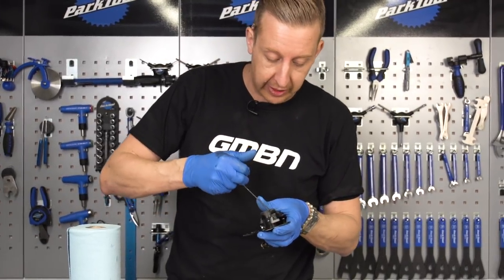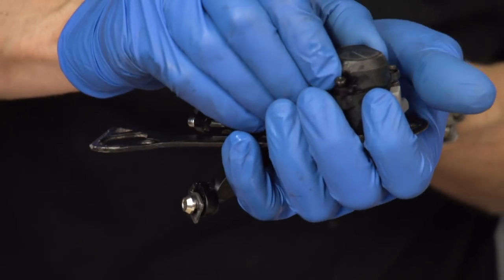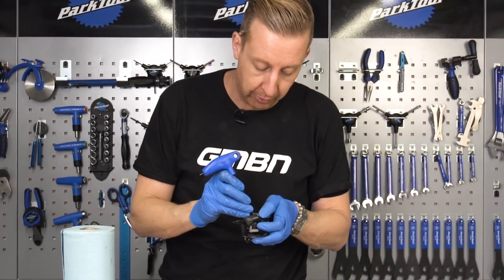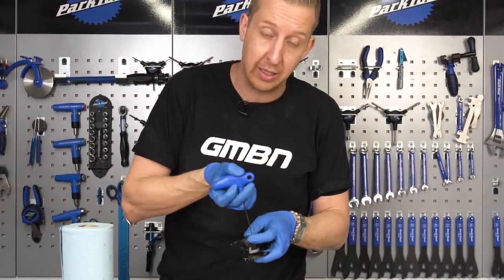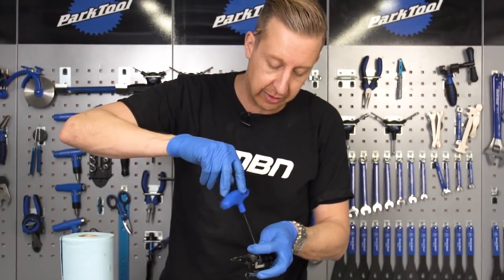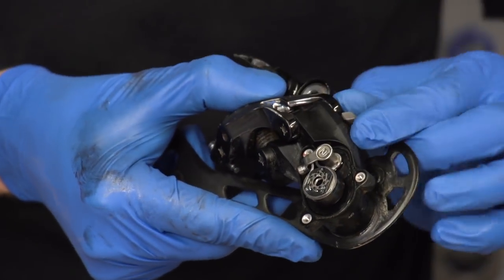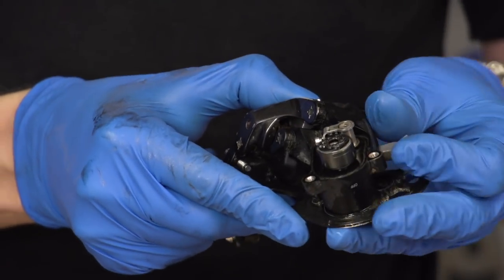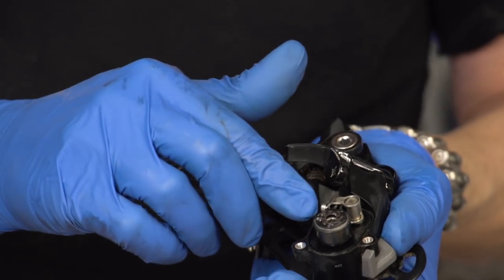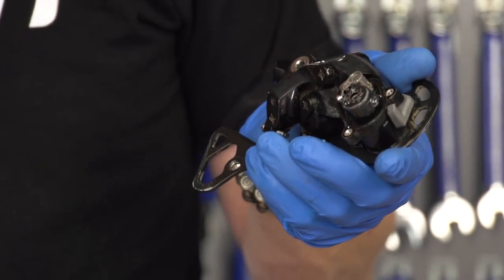With Shimano derailleurs in particular, you can remove this cap over the clutch. I'm just gonna take that off and check the condition of the grease under there. These are pretty waterproof and do resist the elements, but it's worth checking while it's off the bike. If I think it needs a squirt of grease, or even a clean, it's a perfect chance to do that. You can see how the clutch operates there with this lever — it's absolutely fine. But I'm just gonna maximize on it being open and put a little bit of spray grease on the inside. It's not as thick as traditional grease, so it's not gonna congeal or thicken over time.